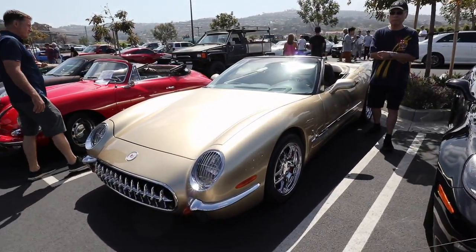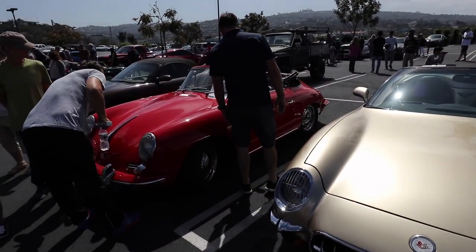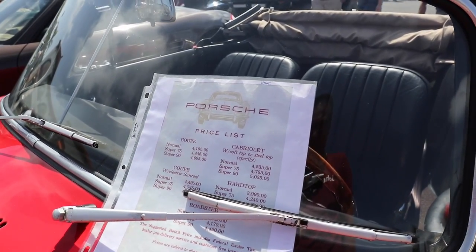Why does it have teeth? I don't know. There's a vintage bathtub Porsche, Sally. Porsche sure were cheap back then — only $4,400 bucks.